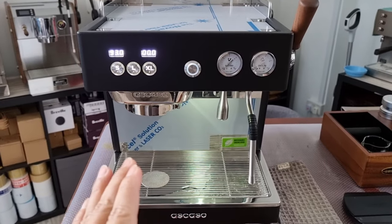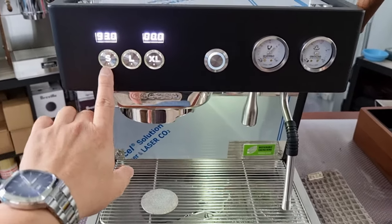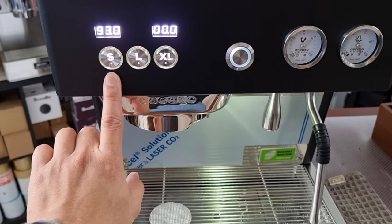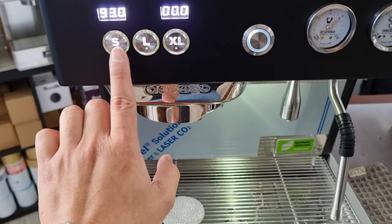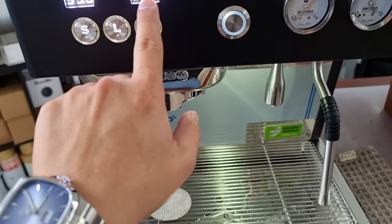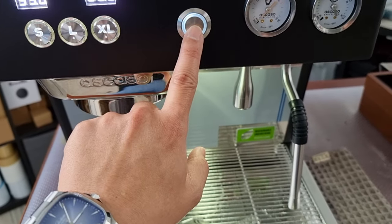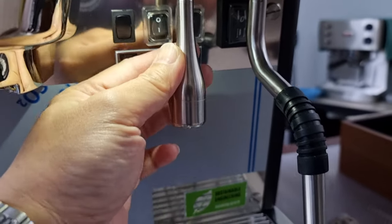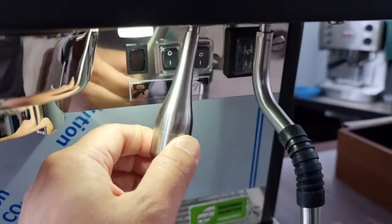This is the front of the machine. Let me introduce all the different buttons. These short buttons are customizable via an app — I'll show you how the app looks. Basically it's a single or extra-large dose button running manually: you engage it to start the shot timer and press again to stop. This is where hot water is dispensed, and the hot water spout is beautifully CNC machined and is actually rotatable depending on where your cup is.